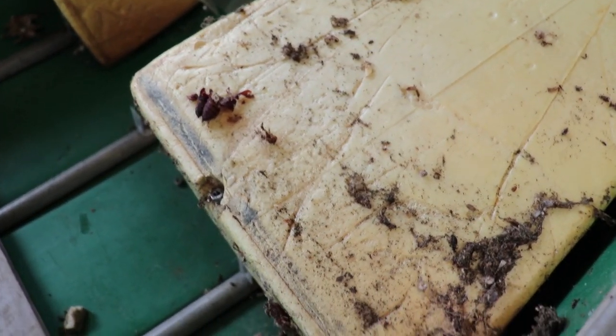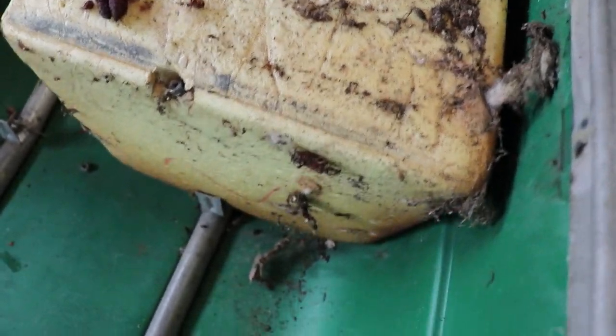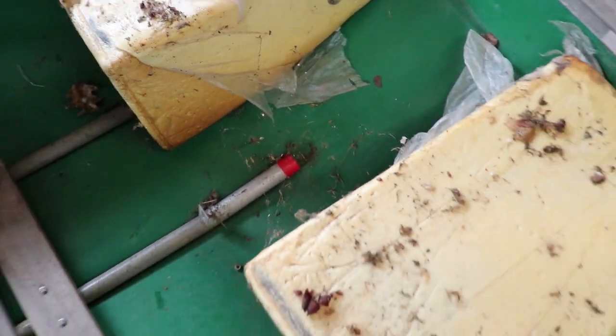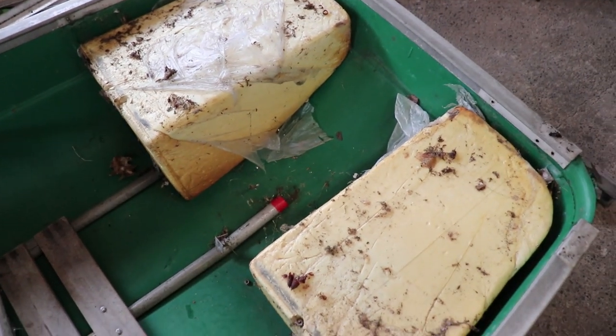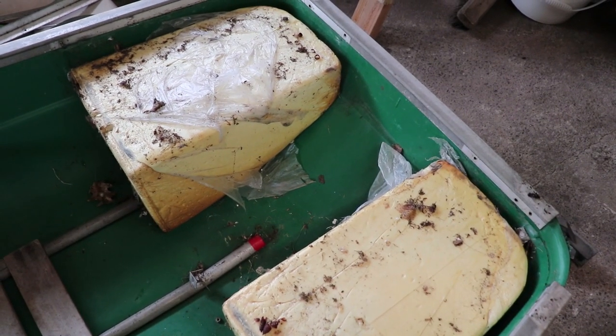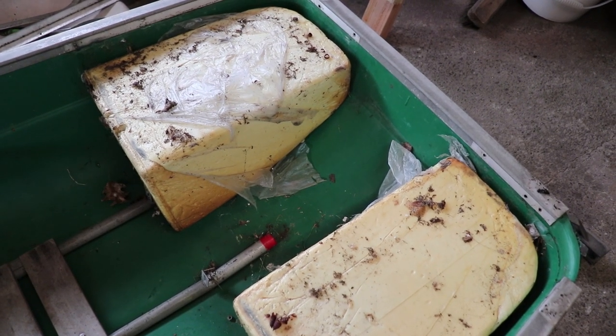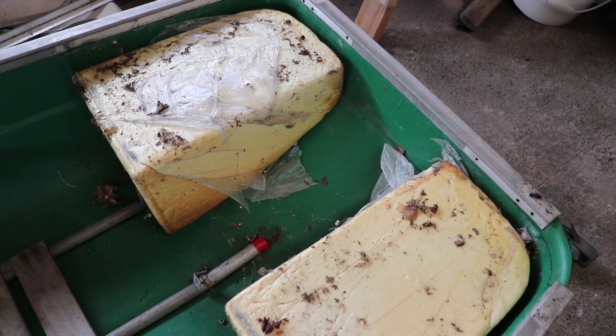Now that I got that top pulled off, you can kind of see how old and gross it is just from sitting outside. Everything's there. I didn't really think that there would be foam under there. I'll just clean this foam off, vacuum everything, and probably end up keeping that there and then lay the plywood over top of it and we'll just go from there.